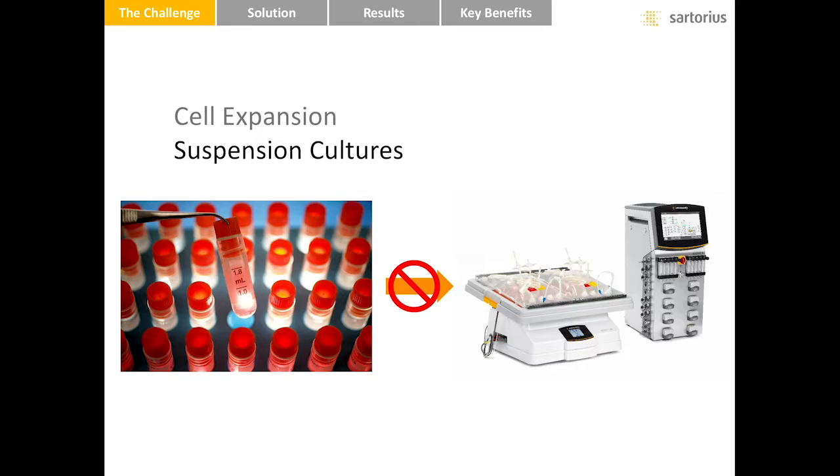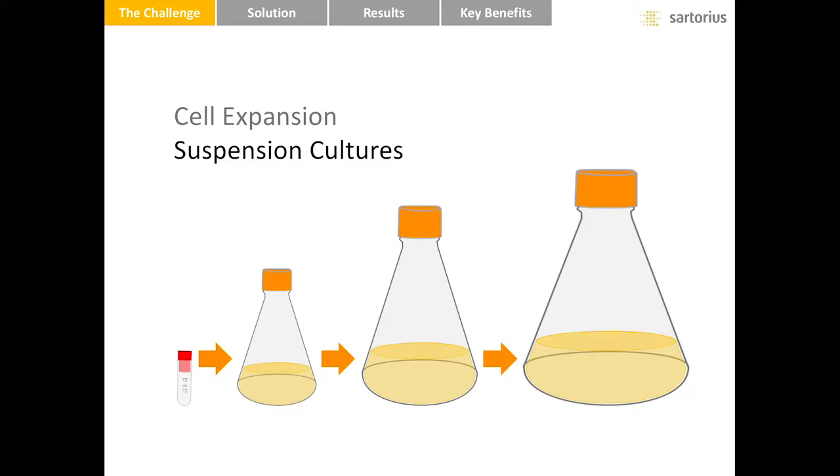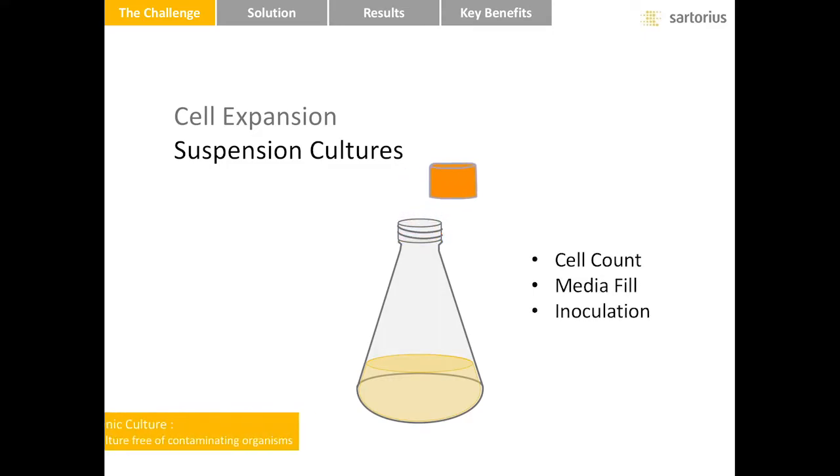Almost every cell cultivation begins with a vial of cells from a working cell bank. The goal is for lots of these cells to grow happily in a bioreactor, but the cells from the vial cannot simply be added directly to a seed bioreactor. In the case of suspension cultures, the cells are transferred from successively larger Erlenmeyer shake flasks until the population is large enough to be added to the bioreactor. At each transfer or passage to a new flask, cells are sampled for total count and viability, fresh media is added to the next flask, and the culture is transferred to the receiving flask, usually by hand pipetting. The flasks have to be opened for each of these operations.